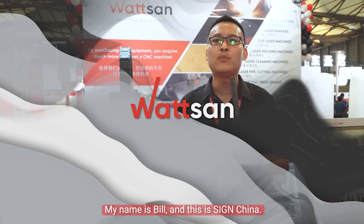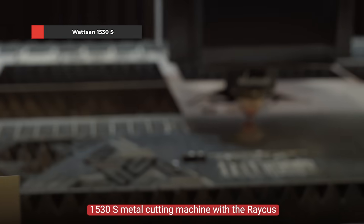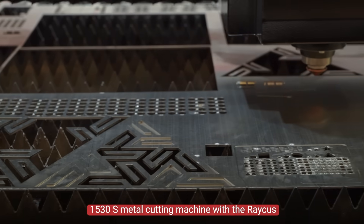Hi, this is Watshaw. My name is Bill, and this is SineChina. Today we present the Watshaw 1530S metal cutting machine with a Raytools 4kW emitter.